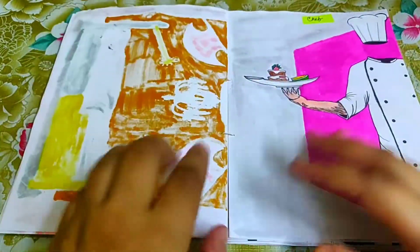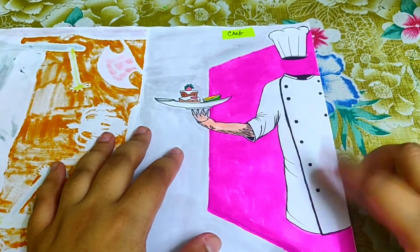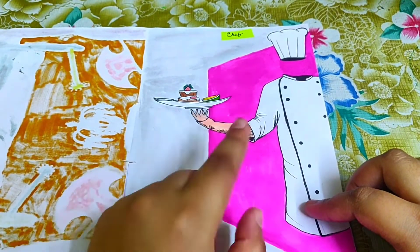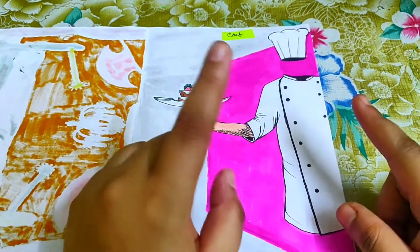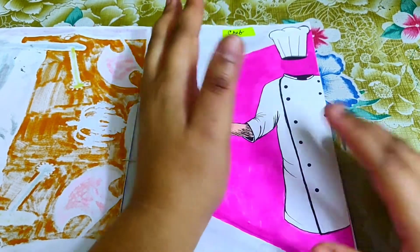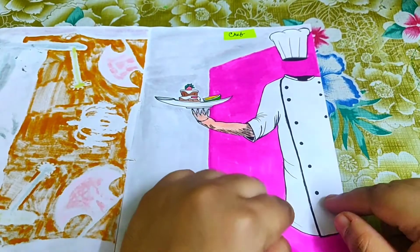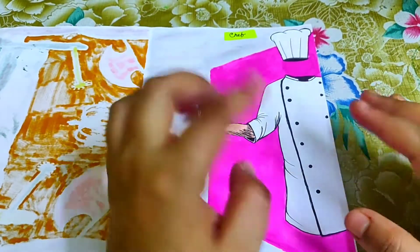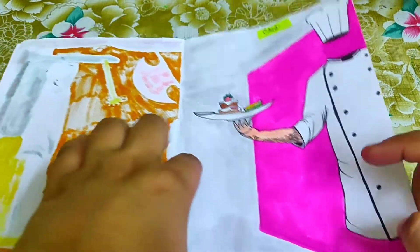The prompt 'chef' had me drawing a chef, similar in format to the armor illustration. I drew the hand, and while a chef's hat is the most recognizable element, what I feel — having watched MasterChef — is that the apron is equally important. The apron is a pride for a chef. So that was my idea for the prompt 'chef.'